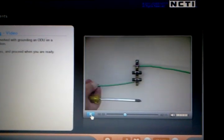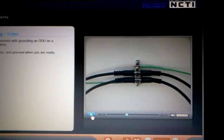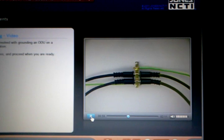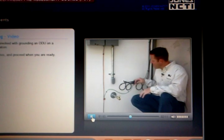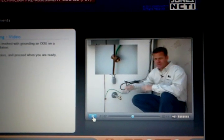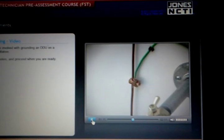The ground block is connected in line with the cables that run from the antenna into the home. The ground block removes static buildup from the cable by shunting it to ground. The ground block is always located as close as possible to the ground source. This allows any surge to move directly to the ground source before entering the home.